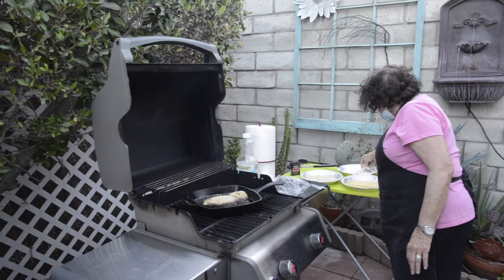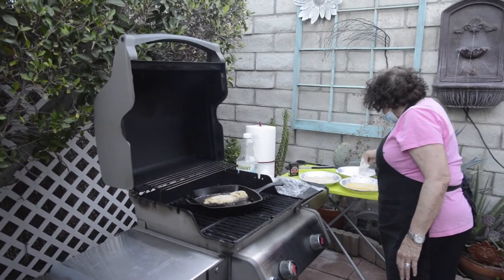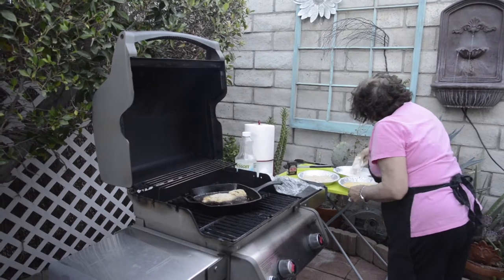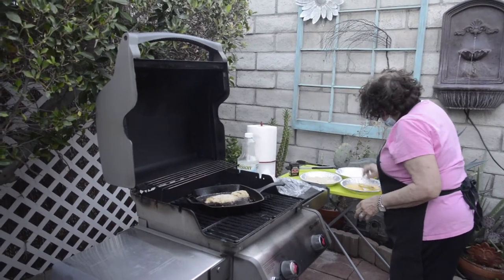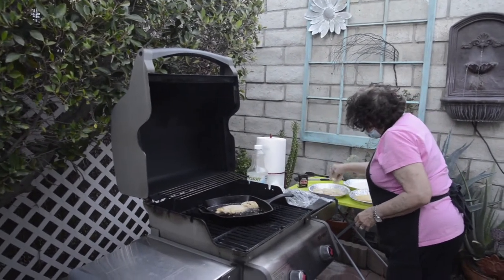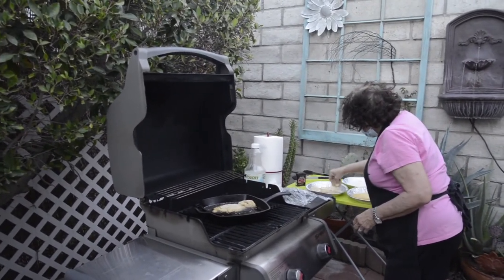And you're doing it on the barbecue? Yeah, I've never done this on the barbecue, so I don't know if it's going to work or not. It looks like you have enough heat in your loge pan — you've got a loge pan obviously — and it had to get really hot, but it looks like it's doing really well.